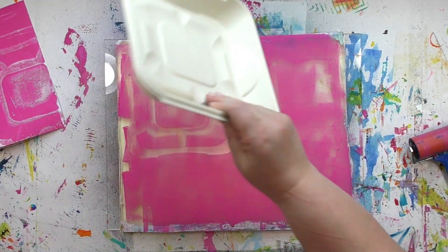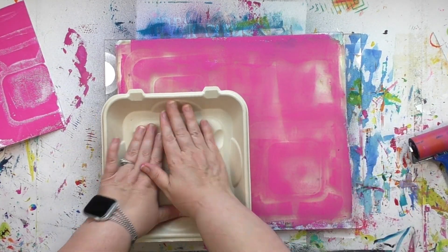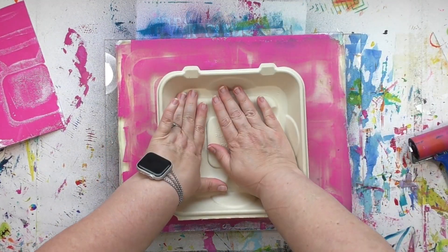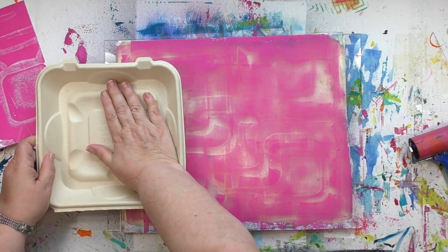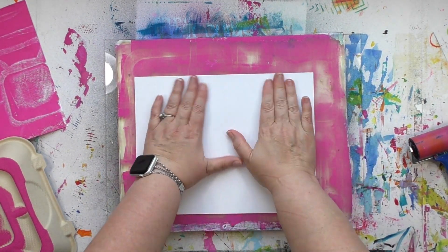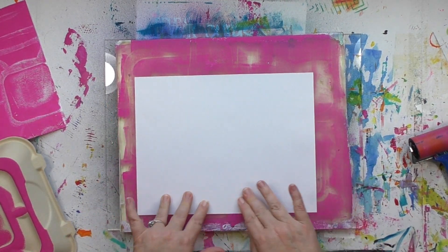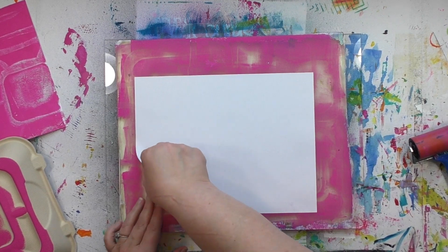Now I'm going to repeat this process, but this time instead of neatly putting the sandwich container down in four parts, I'm going to overlap it — sort of randomly placing it here and there. That's going to give the print a different look than the first two we did. The print we're going to get here gives me the vibe of a bunch of pipes, kind of like when you're in the basement of a building and they have all of them running along the ceiling.